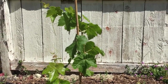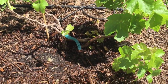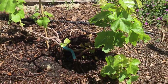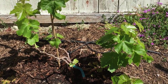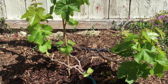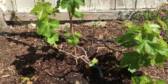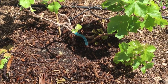Take a look at my Ruby Seedless grape — I went back and pruned it a little bit more. The plan here is to grow four different trunks and then do head pruning off each of the four trunks. I'll go ahead and spray this one too — I don't see ants yet but I'm sure they're coming.